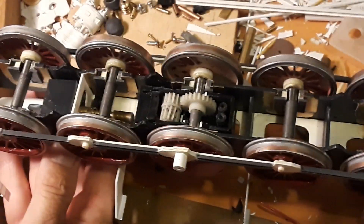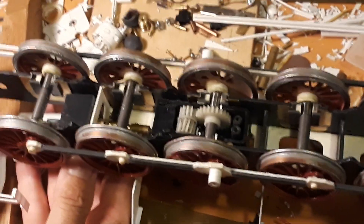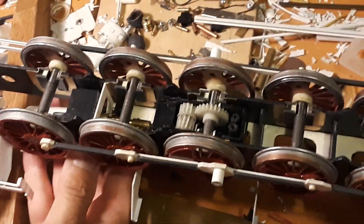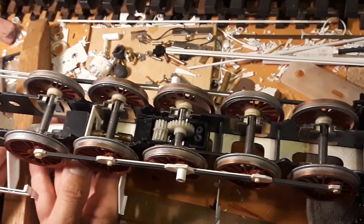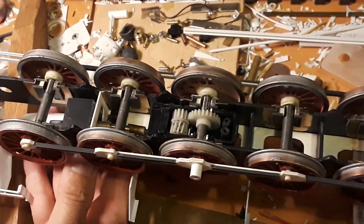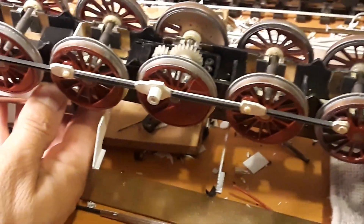No no no no — nic nie mów, zepsujesz cały film. Ja ci pomagam — przybliżałaś trochę? Aha. Jeszcze gramy — weź z boku, tak żeby koła widać było. (Don't say anything, you're ruining the whole film. I'm helping you — did you zoom in a bit? Aha. We're still filming — take it from the side so the wheels are visible.)